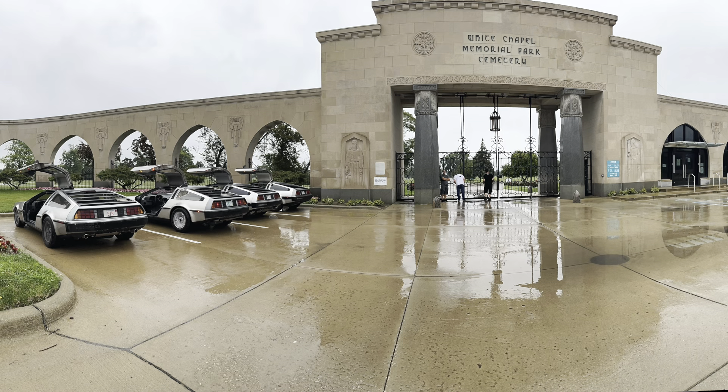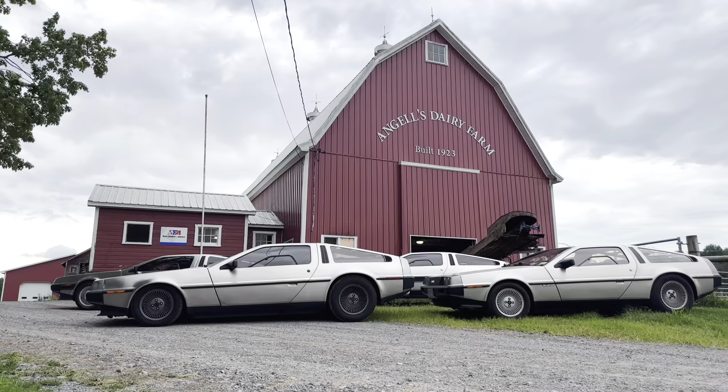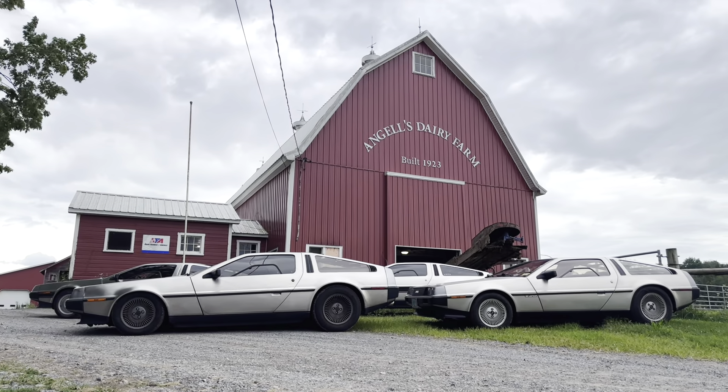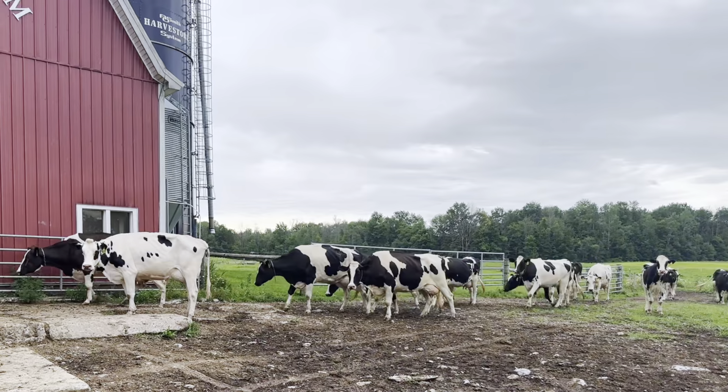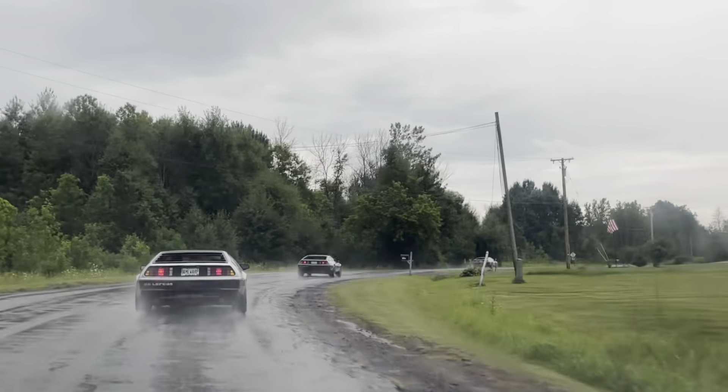We made two quick stops after the show. The first was outside Detroit to visit the gravesite of John DeLorean. Due to all the rain and traffic, we got there one minute after they locked the gates, but the groundskeeper took pity on us and let us in to pay our respects. The other stop was at my family's dairy farm in upstate New York — we got there just in time for the cows to come home, but had to rush out to stay ahead of the rain.